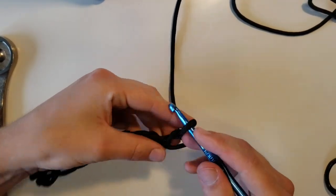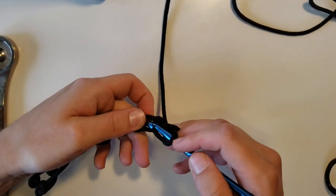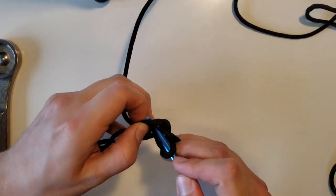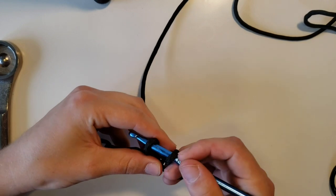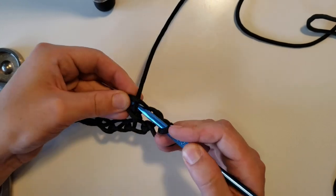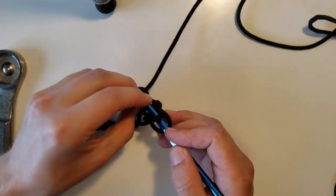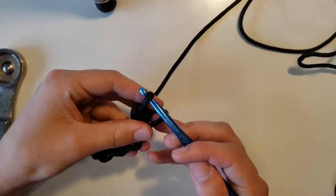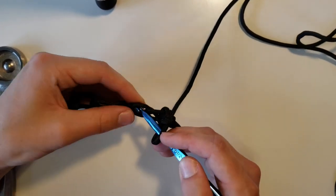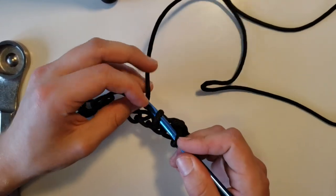Take your hook while you're still in this loop to get back through one of the loops we already went through, make another loop so you'll end up with two loops. Take your hook, grab onto the paracord again, bring it through the first loop, and bring it through the second loop. We're just going to want to repeat the process all the way down.